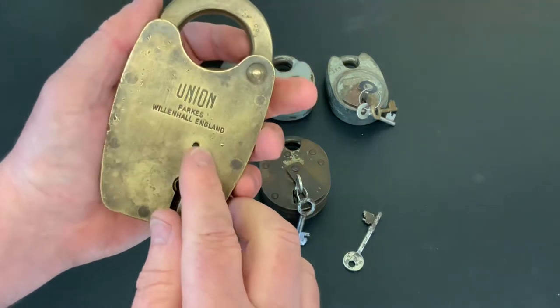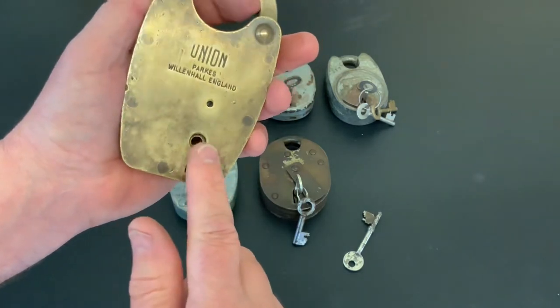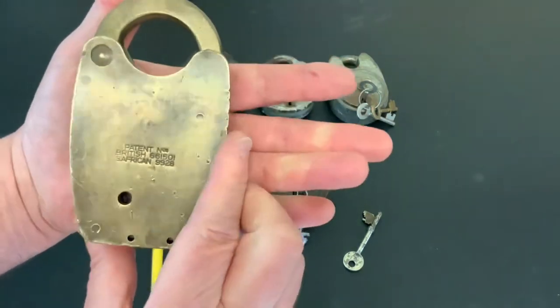This has got to be my favourite lock of all time. The only thing missing — you can see that little hole there — that obviously used to be a cover which went over the keyway at some time. That's broke away, which is a shame really. Apart from that, it's a cracker.